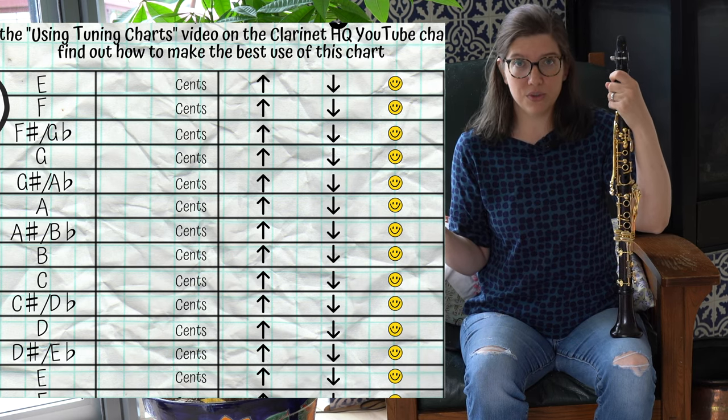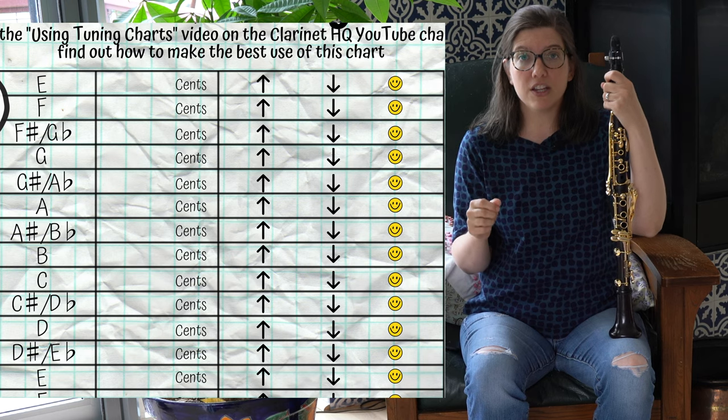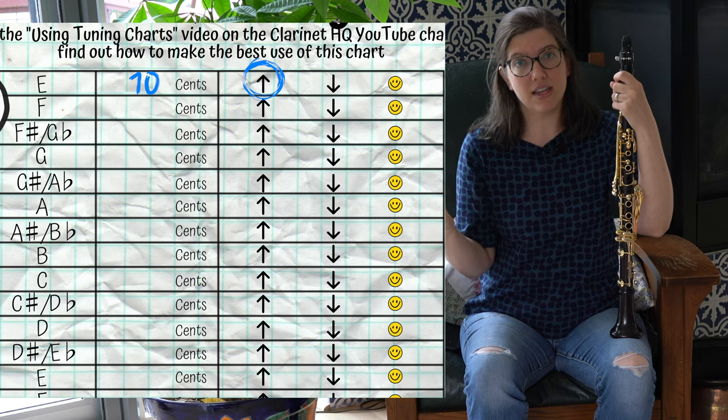So let's say you play a note and it turns out to be 10 cents sharp — then you would circle the up arrow and write 10 where it says cents.